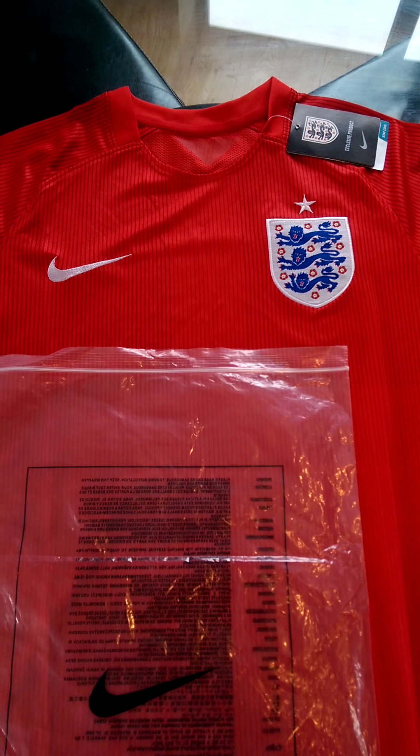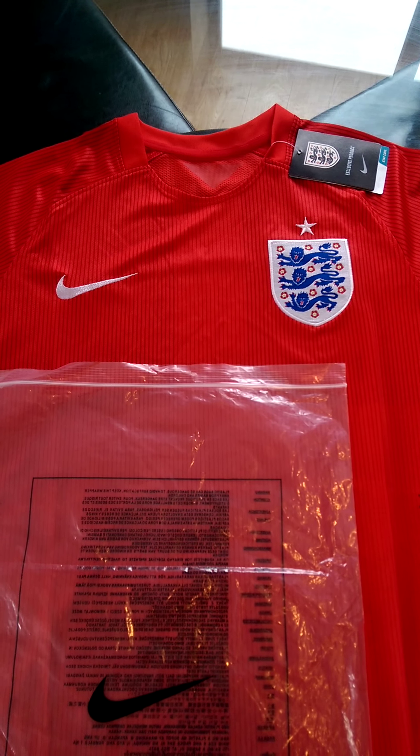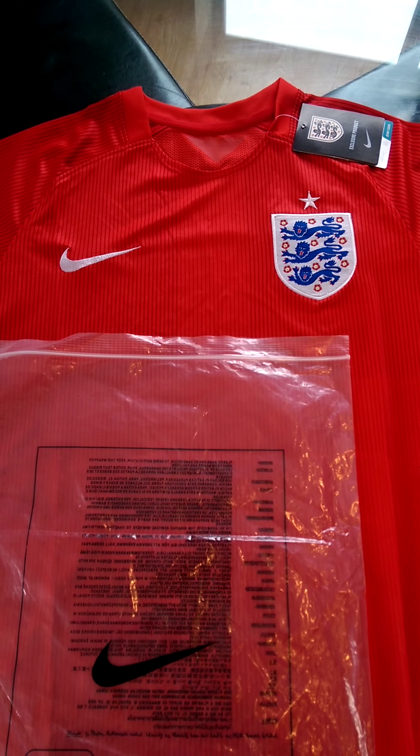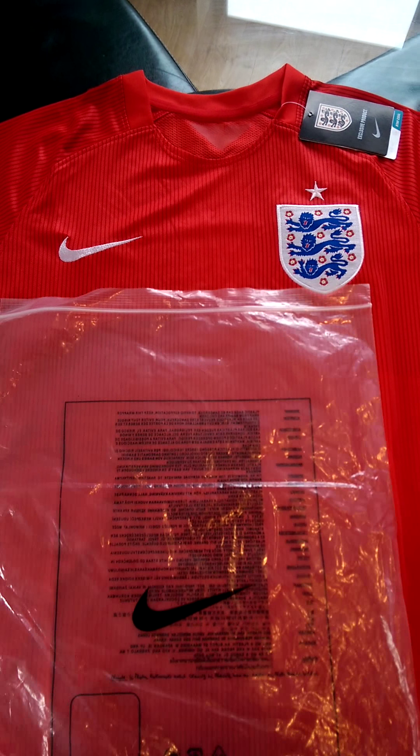Hiya, this is a review for the England top that I bought from SoccerJerseyParadise. I'm just going to go quickly through it — exactly what I received and the quality.